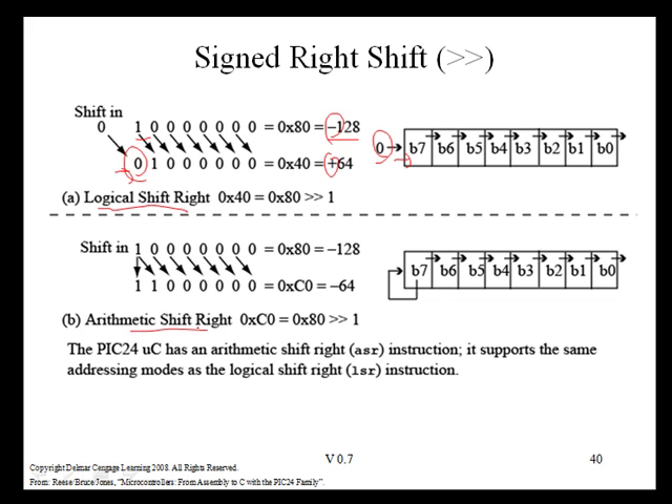An arithmetic shift right operation does that — it simply takes the sign bit, shifts it to the right, and also shifts it back onto itself. So if we take negative 128, which is 0x80, and do an arithmetic shift right by one position, the sign bit remains the same and we get a value of 0xC0, which is a two's complement signed decimal of negative 64. That is negative 128 divided by two. The PIC24 has support for an arithmetic shift right in the form of an ASR instruction.